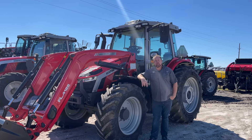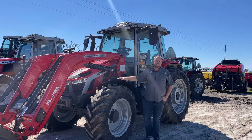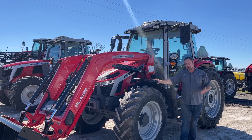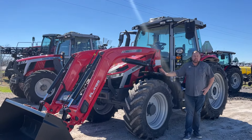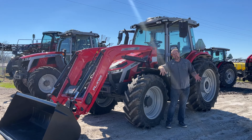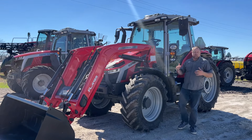Hey y'all, Nick Pomeroy here with PR Equipment today in Currens, Texas. Wanted to highlight a piece of inventory we just received last month and finally got the loader on in February. It's this 5S 145 Deluxe. December was crazy — we were selling as many 5S tractors as we could get our hands on and were basically out of them, then we were able to get a couple back in. Today we want to talk about the Deluxe we have in front of us and kind of what you get with that.